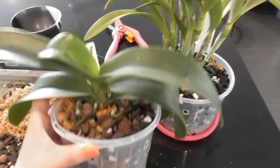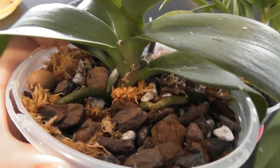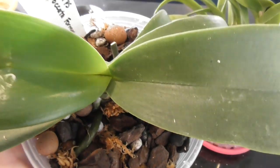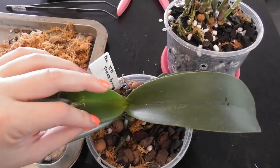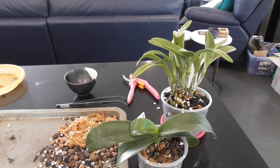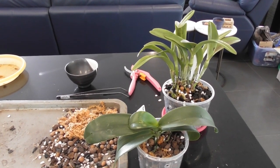It'll be interesting to track the progress of this little one — hopefully all the mealybugs have been eradicated, but it was quite the infestation so I'm going to be keeping a very close eye on it from here on in. I hope you guys enjoyed that little update. Please give it a thumbs up if you liked the video and subscribe if you want to see more orchid content. Have a great week and happy growing — until next time, bye!